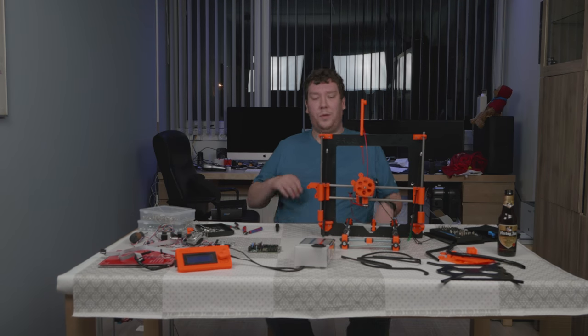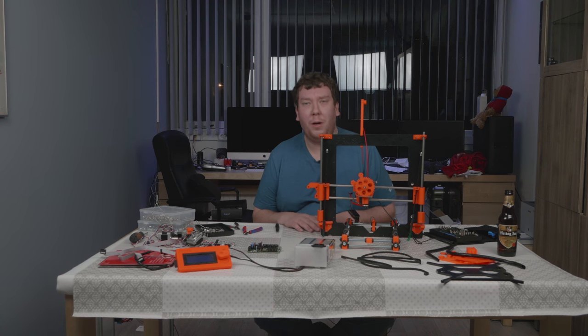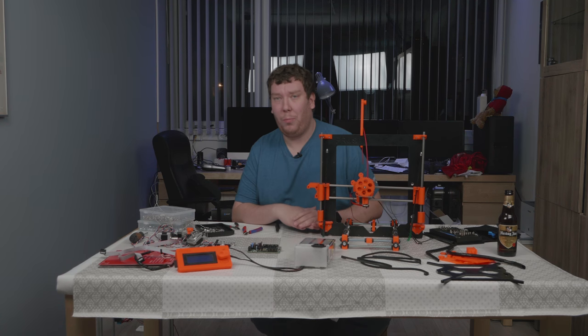There we are — a completely disassembled Prusa MK Zero, but with some nice components.